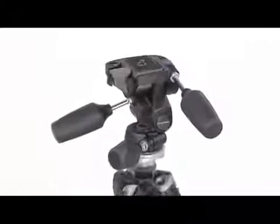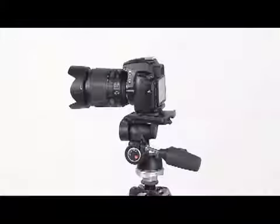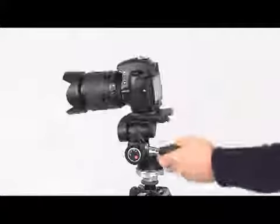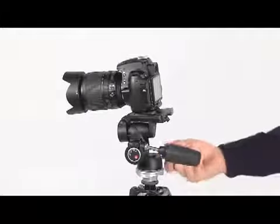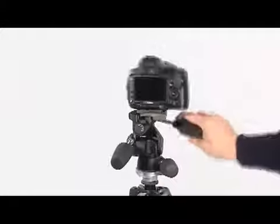Kit with three-way head, for precise control of the camera position. Equipped with quick-release plate system and spirit level. Three independent levers for the control of frontal tilt, pan, and lateral tilt movements.